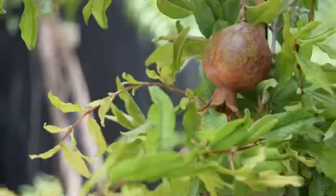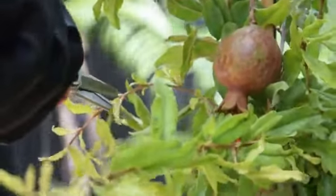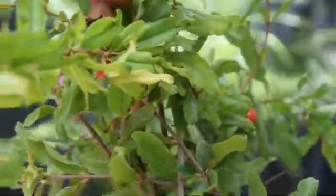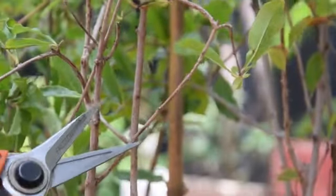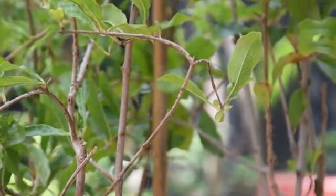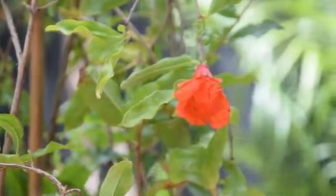Pruning: Pruning is necessary to maintain the desired shape of your pomegranate tree and encourage flowering and fruiting. It's best done after all danger of frost has passed when the tree is about to start growing in spring. Prune off weak, dead and undesirable branches to direct the shrub's energy to the right parts, and shorten long branches to encourage flowering.